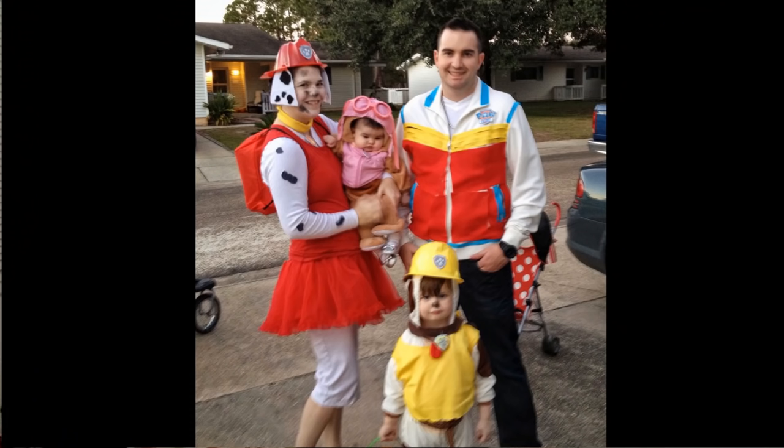Our Halloween vlog from last year has gotten a lot of views and I've gotten a lot of questions about how I made our Paw Patrol costumes. So I decided to make this video to show you how I created our looks. Now believe it or not, I did not do one bit of sewing for these costumes because I don't even know how to sew. So if you're not a sewer yourself, don't fret — it did not take a whole lot of skill to put these together.